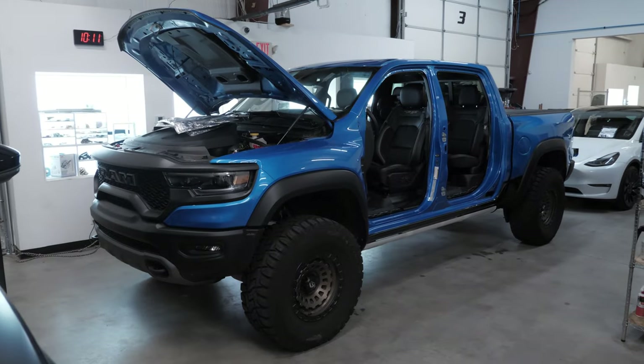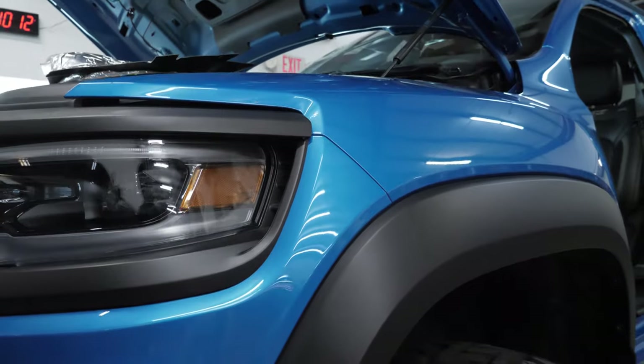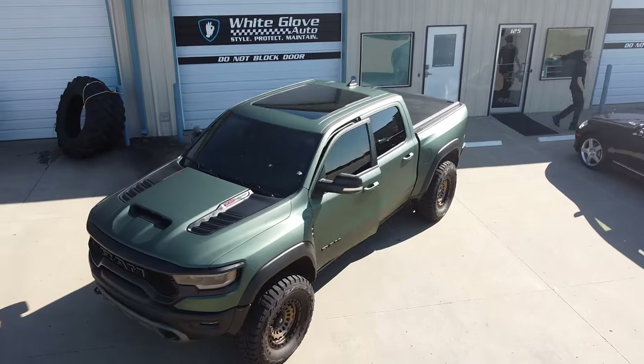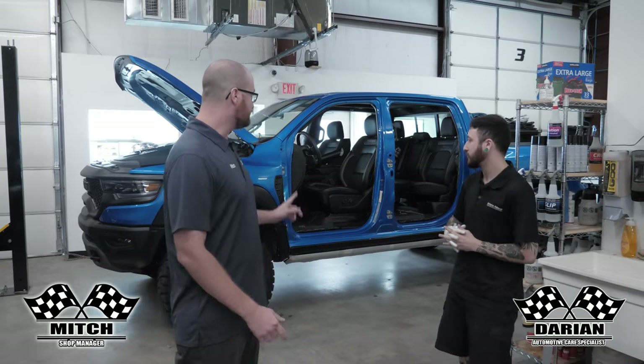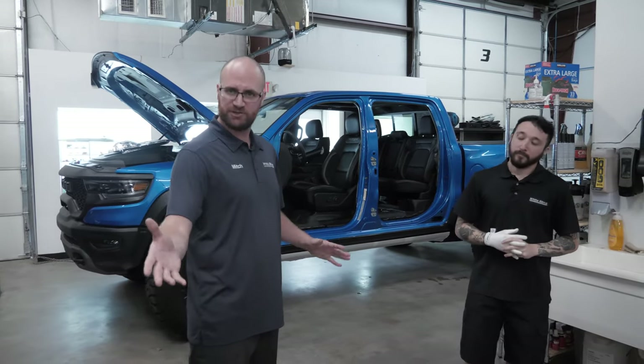Hey guys, it's Mitch. I'm here with Darien today. We got a 2022 TRX behind us that we're doing a full wrap on. It's blue now and it's going to be a matte metallic pine green — that's a 3M color. We're doing a full color change wrap on it. We've got the doors off because we're going to be doing a one-piece door jam and showing you guys how we do that. Let's get to it.